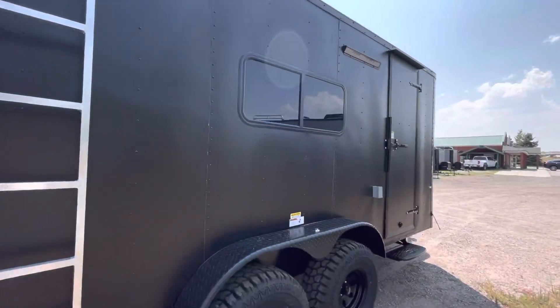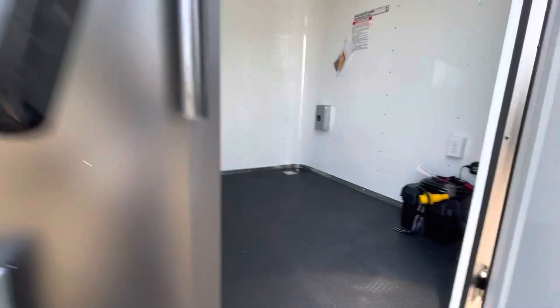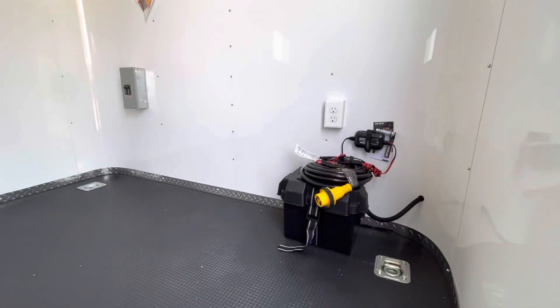Seven-foot interior again, so it's going to be tall enough for most of those side-by-sides out there. Insulated walls and ceiling with a white aluminum wall and ceiling liner. Here's your battery with the battery box and battery charger.